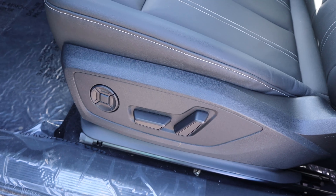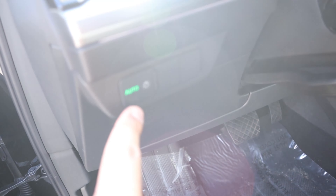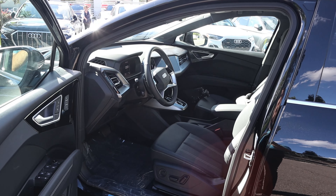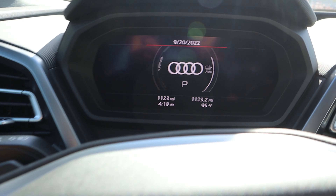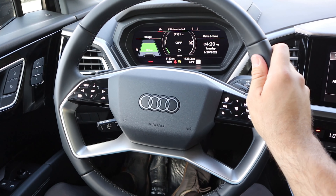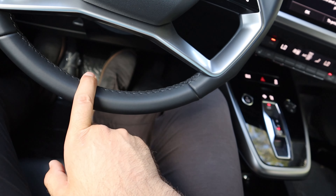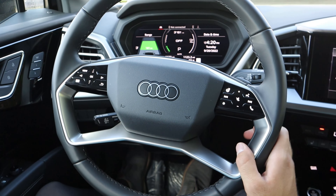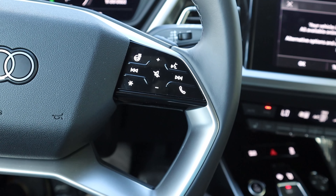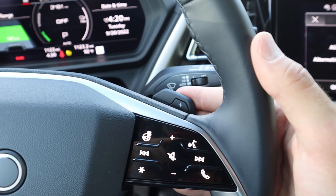Here is the front door panel — we've got really nice padding and stitching at the bottom portion, all window controls right there, and adjustments for the mirrors, which do power fold in. We have memory seats, and I like how everything is still nicely wrapped. The front seats have the same stitching design in the center as the rear seats and the padding is actually very nice. There are power adjustments on the side, a pretty normal pedal layout, light control, and darker trim on the side of the vent.